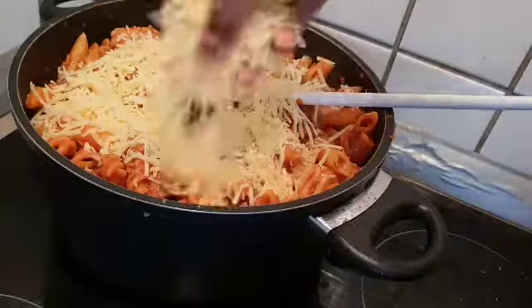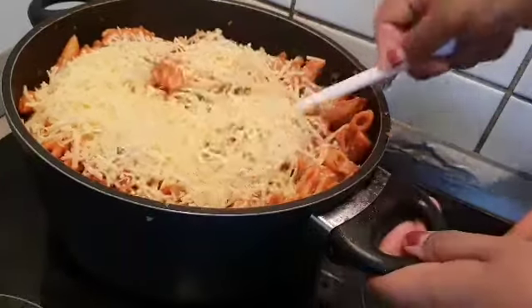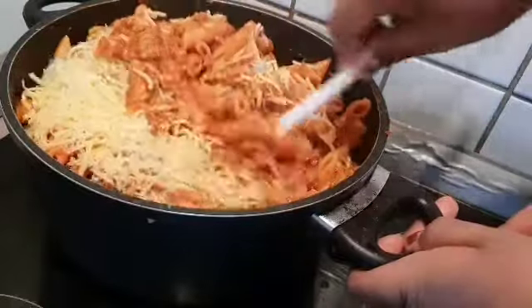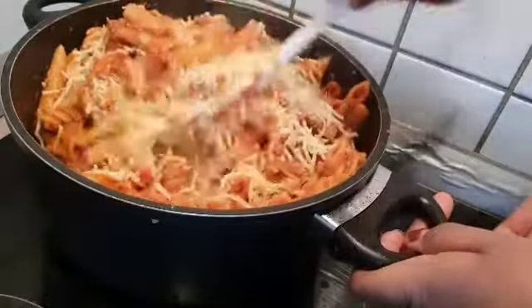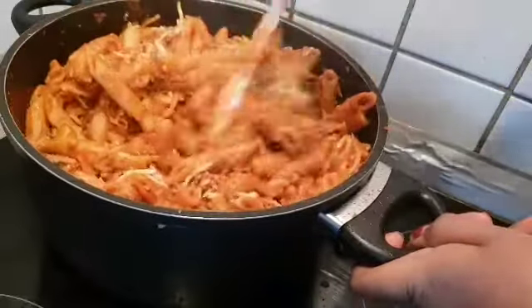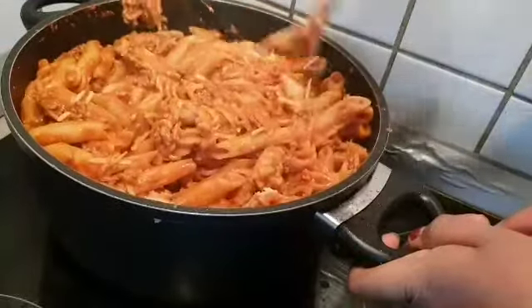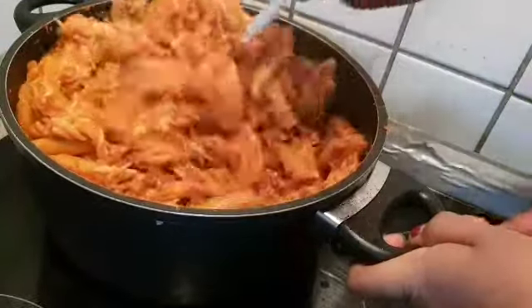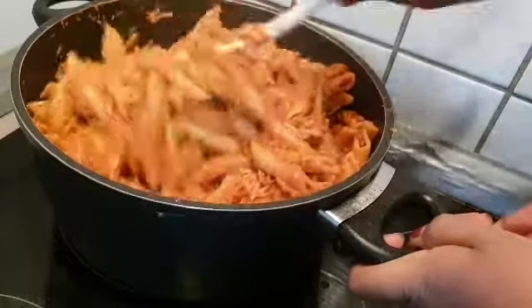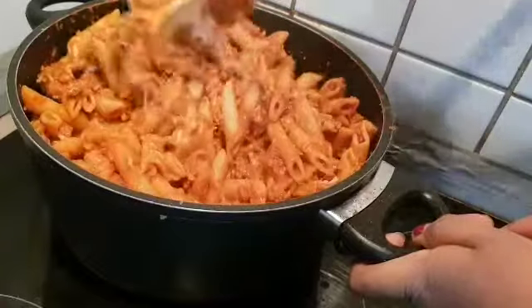I am going to make a dish. Now our pasta is ready. Wow, it's very colorful!